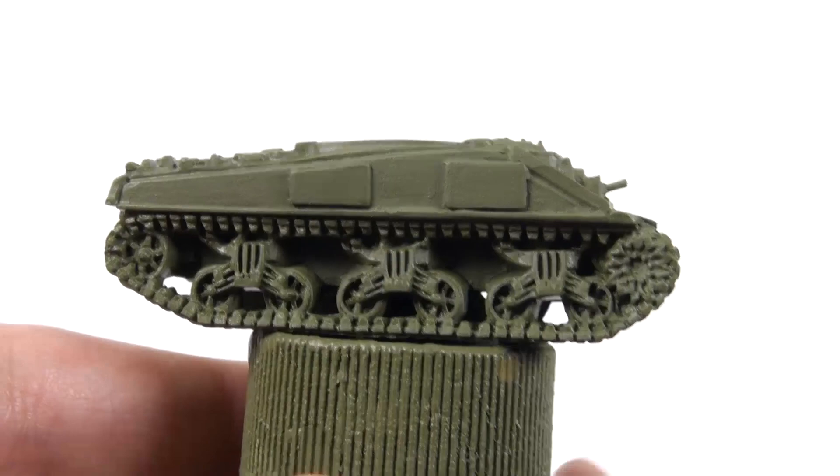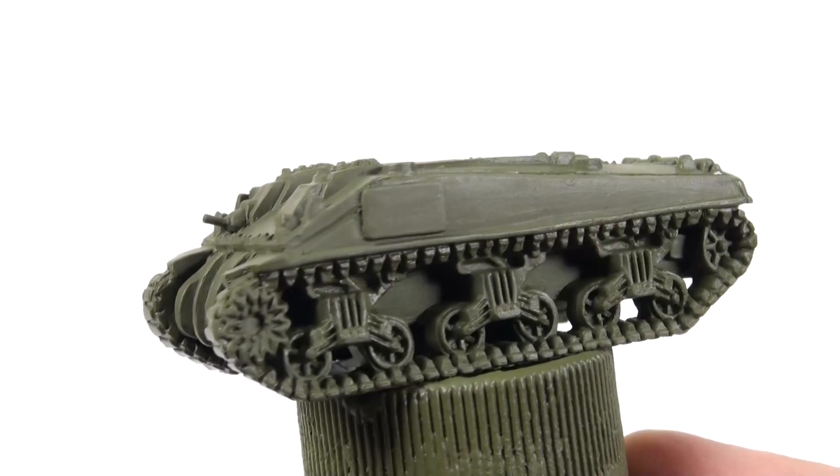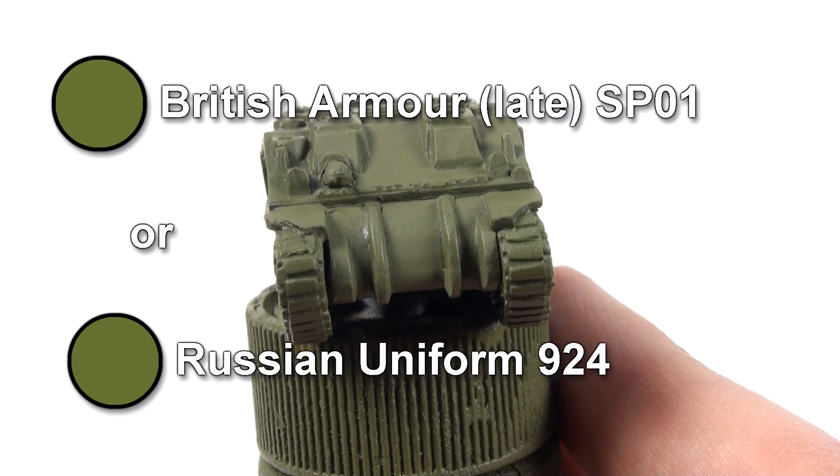I've attached the model to an old paint pot with blue tack so I don't have to touch it during painting. Undercoat the model using War Paint British Armour. If you don't have this spray can, you can brush on a base coat of Russian Uniform instead, but I recommend you use a spray-on primer first because it sticks better to plastic.